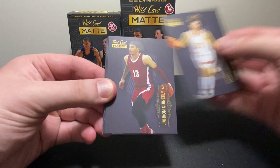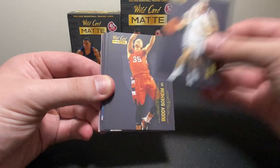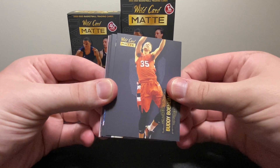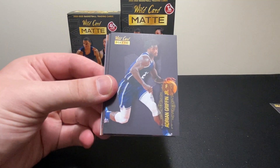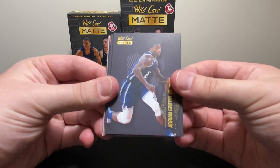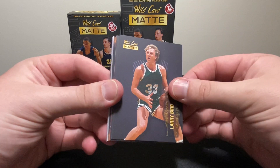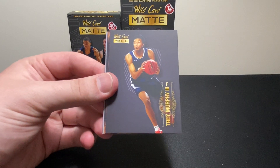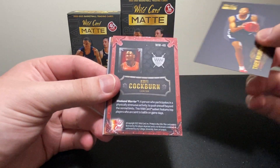So we've got Devin Eskew, Javon Quinterly, Drew Timmy, Buddy Boheim. Hey there's Josh Giddey — nice Josh Giddey. Adrian Griffin Jr., Larry Bird — I did not expect to pull a Larry Bird. There's Trey Murphy, pretty nice. I wish it had the rookie emblem on it.